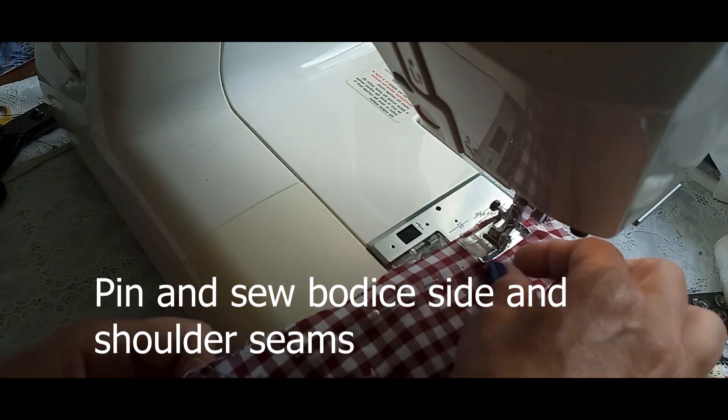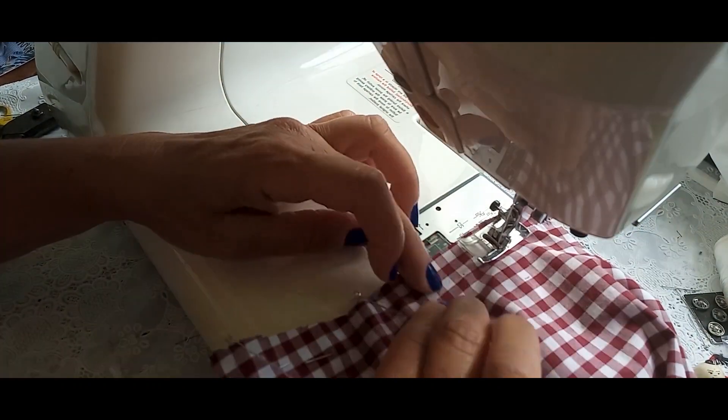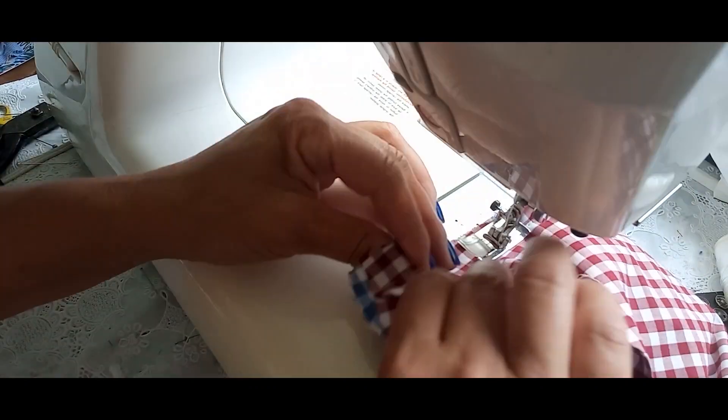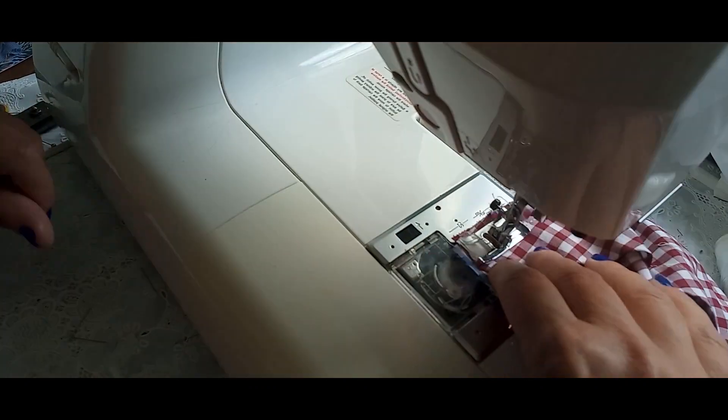Hello everyone, welcome back to my channel Do It Yourself Designs. I'm Marcia. I hope you are doing well. Today I have a gorgeous dress idea to share with you.